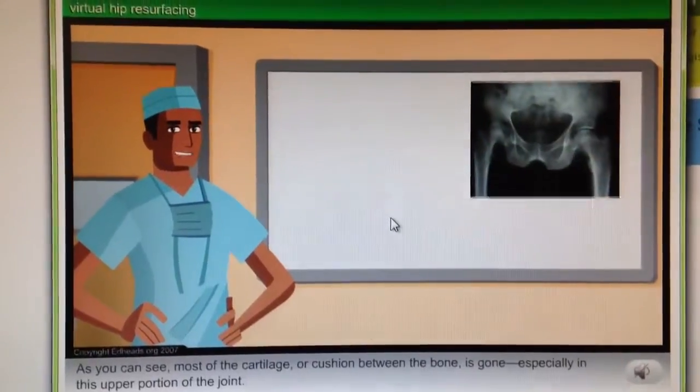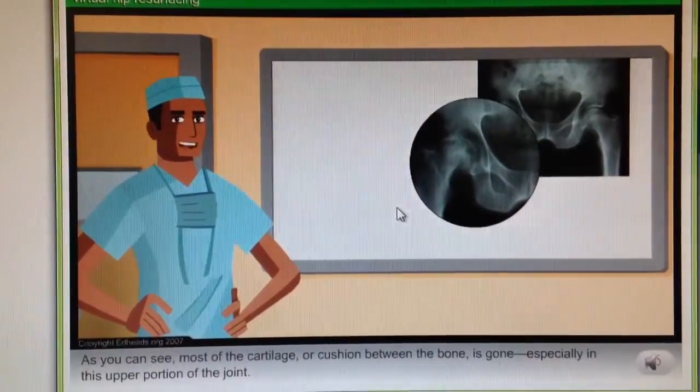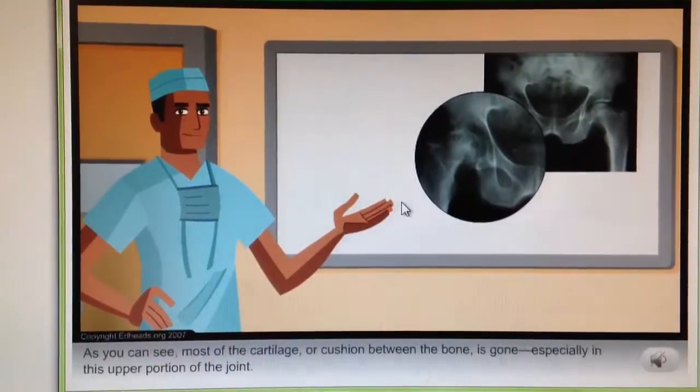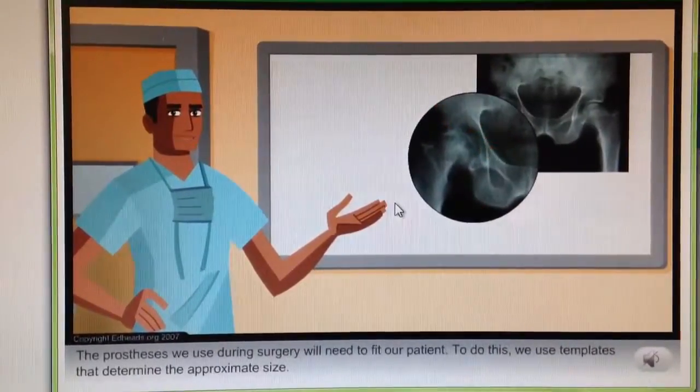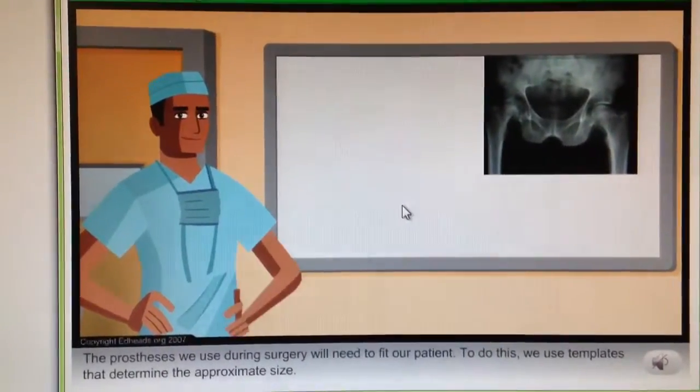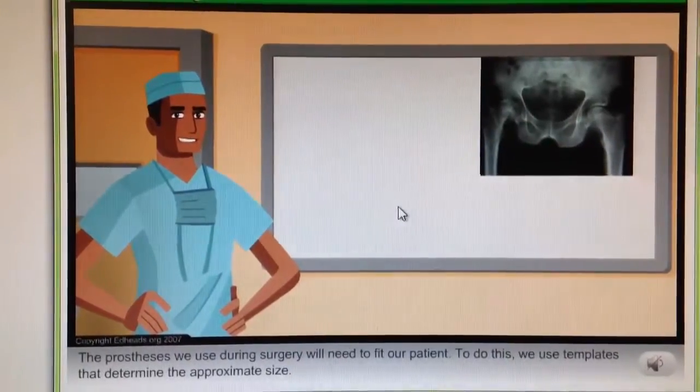That's correct. As you can see, most of the cartilage or cushion between the bone is gone, especially in this upper portion of the joint. The prosthesis we use during surgery will need to fit our patient. To do this, we use templates that determine the approximate size.